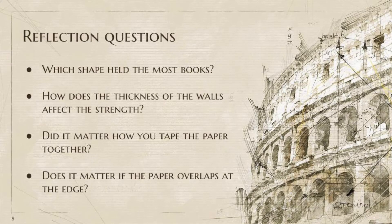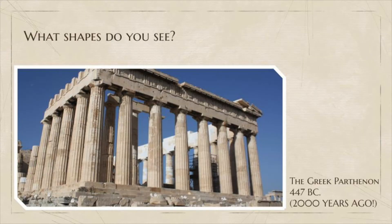As you are testing your own designs, think about these questions: Which shape held the most books? How did the thickness of the walls affect the strength of your shape? Did it matter how you taped the paper together? Did it matter if the paper overlapped at the edge? What makes a building strong? The materials used in construction, for sure, but what else makes the building strong?